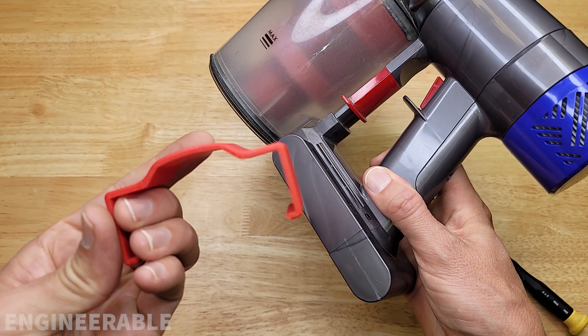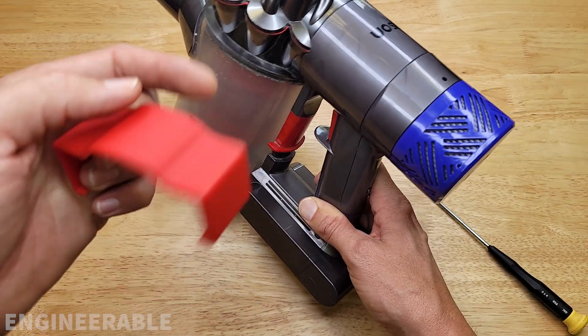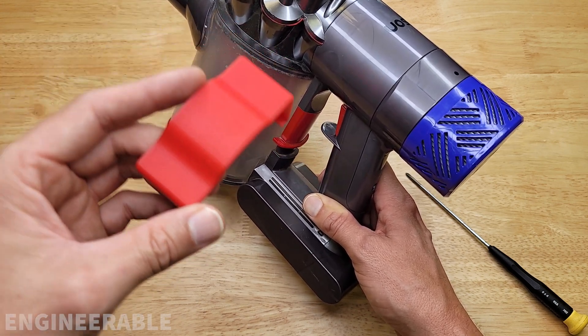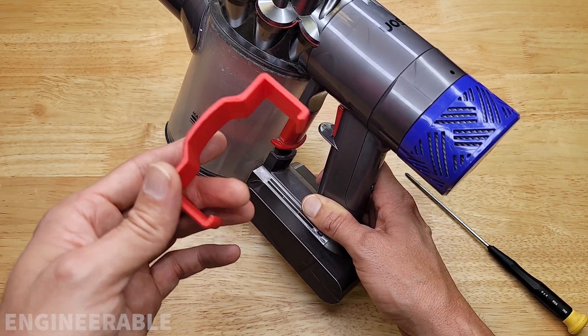That's where I came up with this simple clip design. I'm going to provide some links down in the description to where you can find the files to print this if you have your own 3D printer. If you don't have a 3D printer, there also are going to be some links to where you can buy this for your own quick change battery clip.